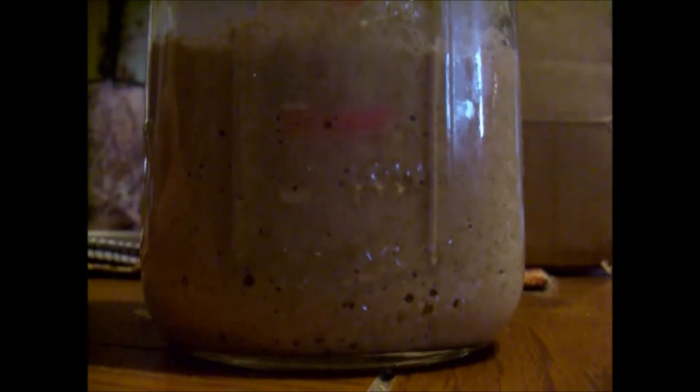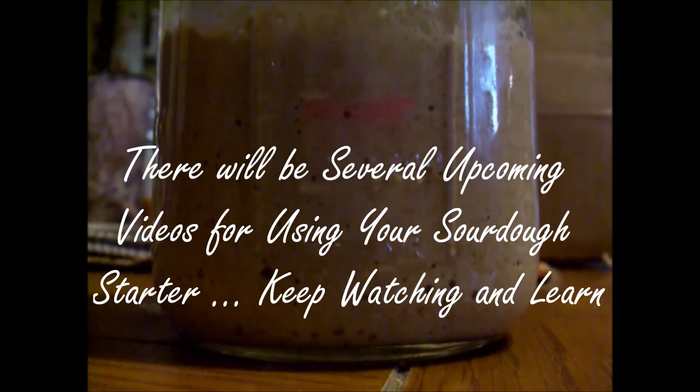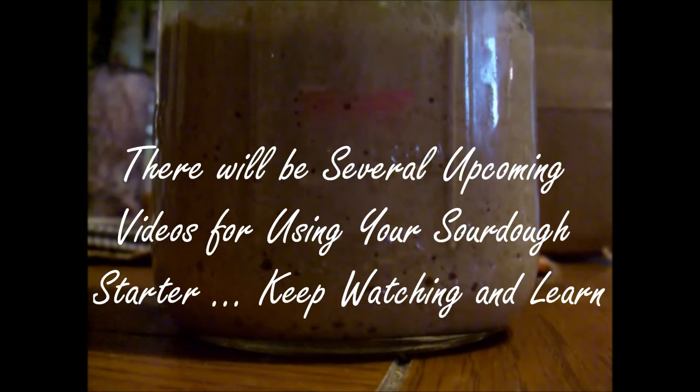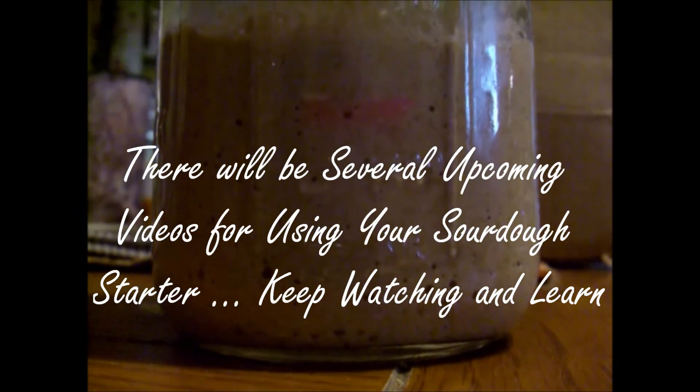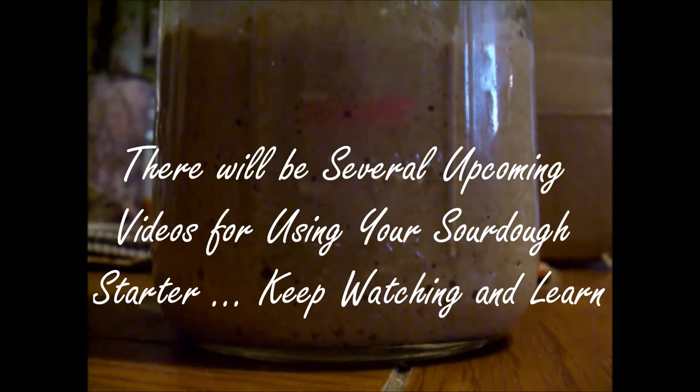What we're going to do next would be to take off the excess and re-feed it. And I can show you what to do with the excess, which is basically cook — make some bread, make some English muffins, make some bagels. We're going to explore them all. Next up will be the feeding and taking off the excess. Thank you.